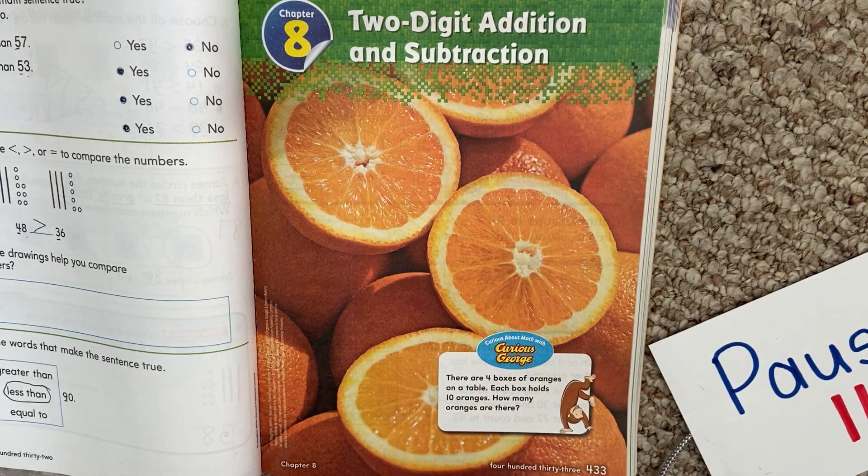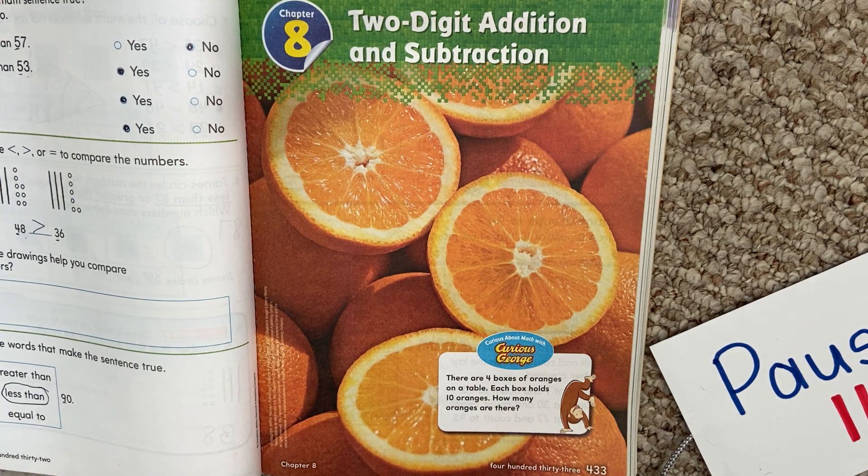We're going to look at chapter 8. It's called two-digit addition and subtraction. Throughout this chapter, we are going to be working on adding using a plus, or subtracting using a minus, with two-digit numbers. That means they're bigger numbers. Instead of just 4 plus 5, it might be 14 plus 24. So they're bigger numbers.